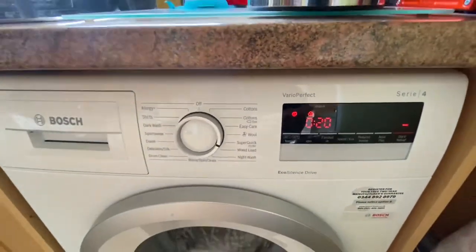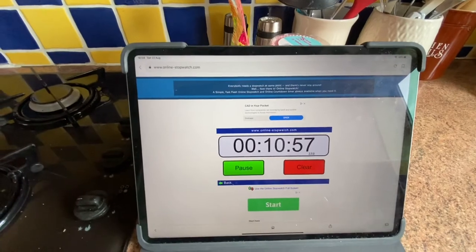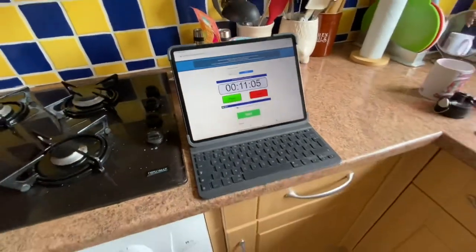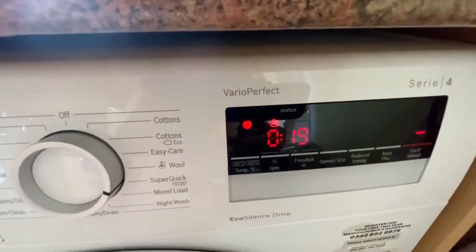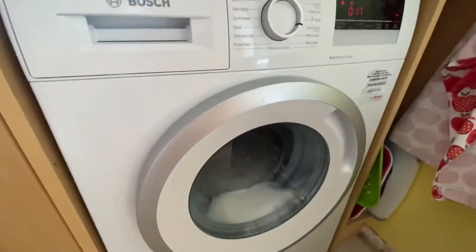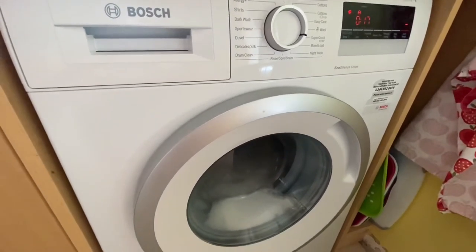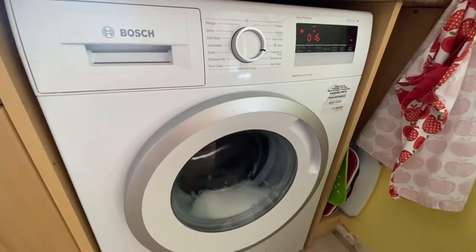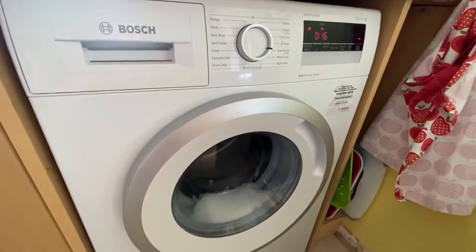We've got 20 minutes to go and the timer is lining up nicely with the stopwatch — it seems fairly accurate. That's saying 11 minutes gone and 19 minutes to go. It's just started pumping out for the first time right at about 17 minutes in. Now it'll go into a rinse cycle — it didn't do many rinses on the 15-minute wash, so it'll probably do one or two more rinses on this.